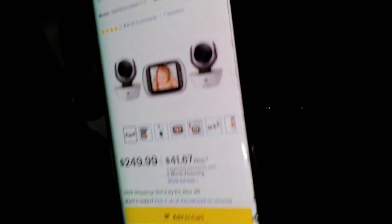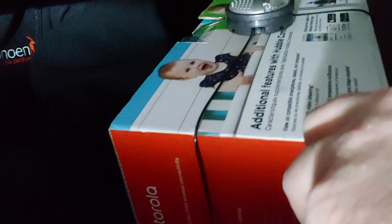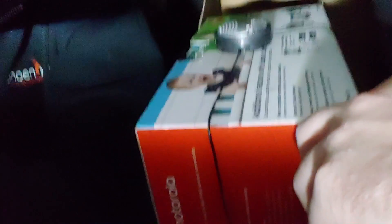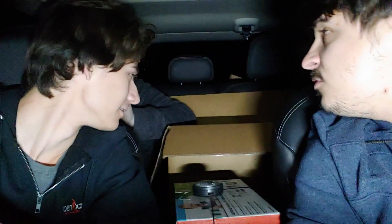What?! $250?! No way — 2.4 GHz, oh my god. That's such a good baby monitor; two monitors come with it. You got one more? Look at this — compatible with smartphones, tablets, computers, HD streaming, sound, motion and temperature notifications, manual video recording and image snapshots. That's insane.